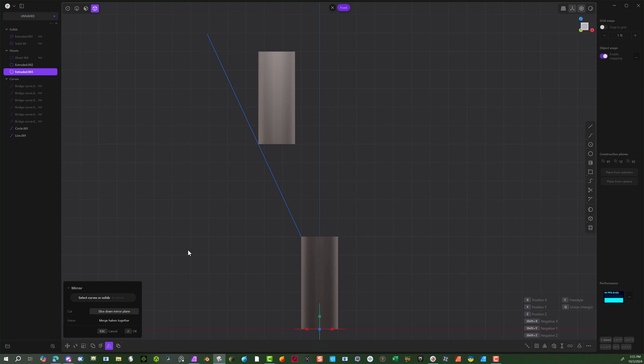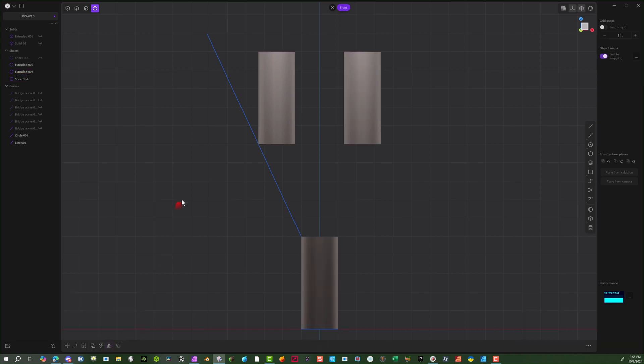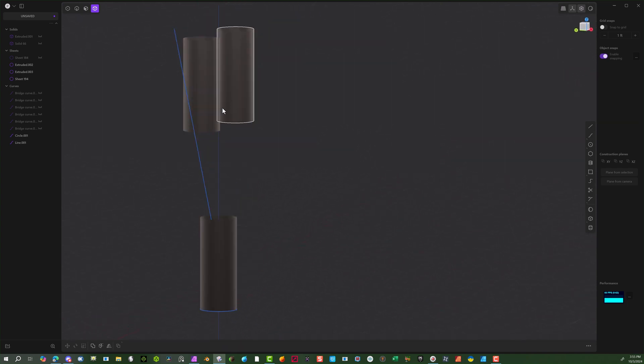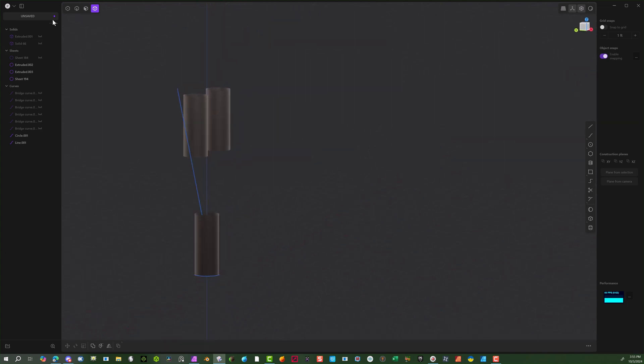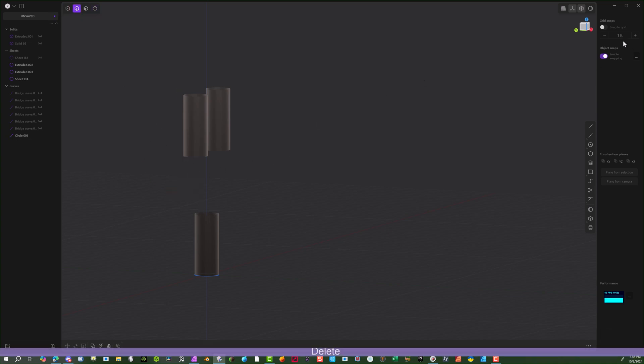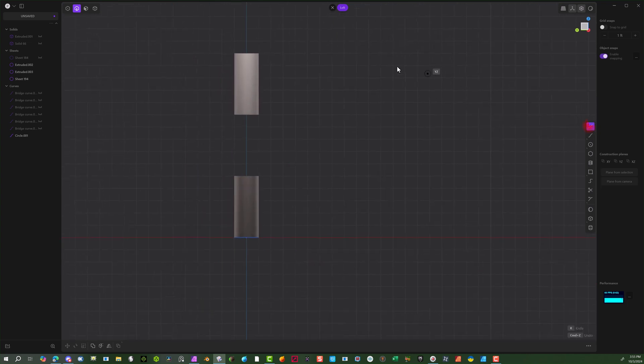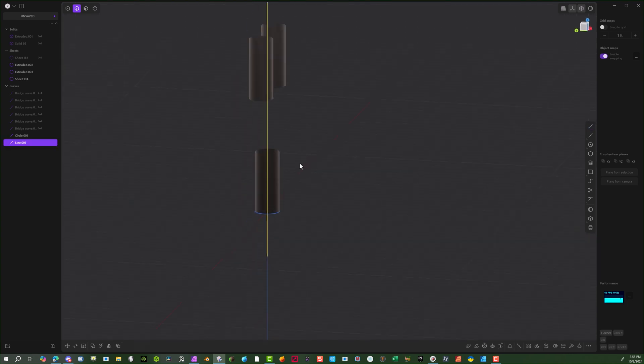Let's go ahead and mirror this to the side just so we have it. Select the object, hit Mirror, go to the opposite side — we're just doing this to see what we're looking at. Now we need to cut into some of these pieces to make it easier. Select this line and delete it, then bring a line all the way through right down the center. Right-click — good.